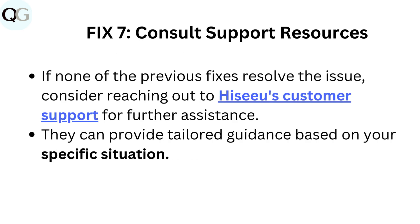Fix 7: Consult support resources. If none of the previous fixes resolve the issue, consider reaching out to HIZE customer support for further assistance. They can provide tailored guidance based on your specific situation.